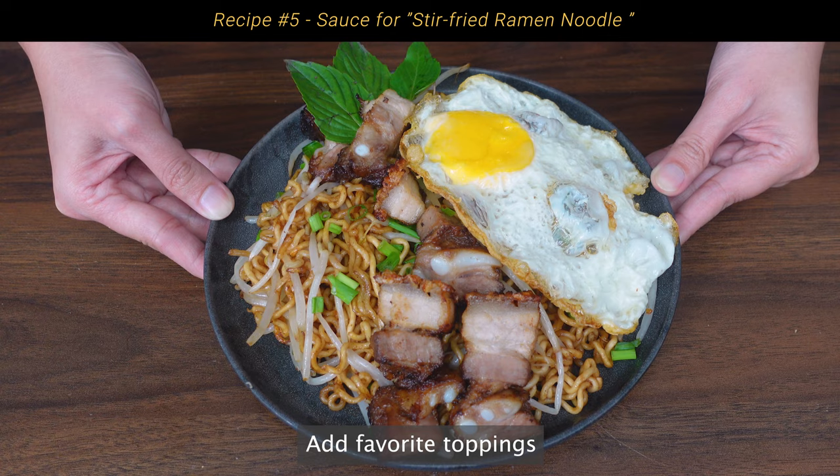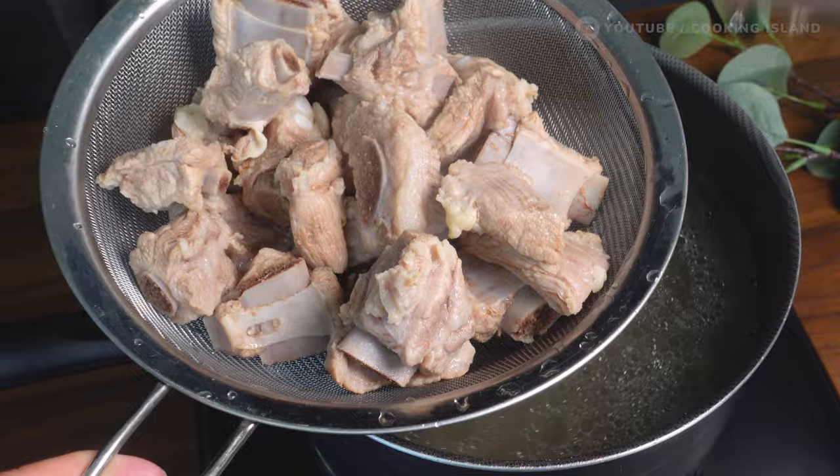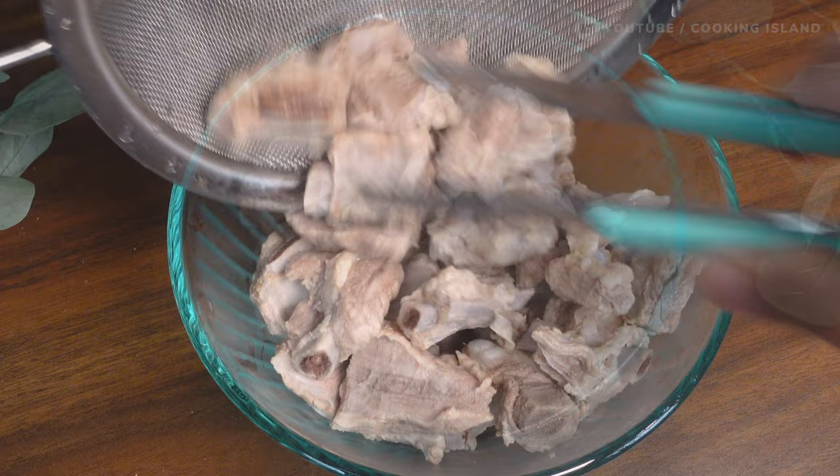I'm going to add the sauce. The sauce is next. I'm going to add the sauce for a little bit. To be continued... It's almost a day after the moment.